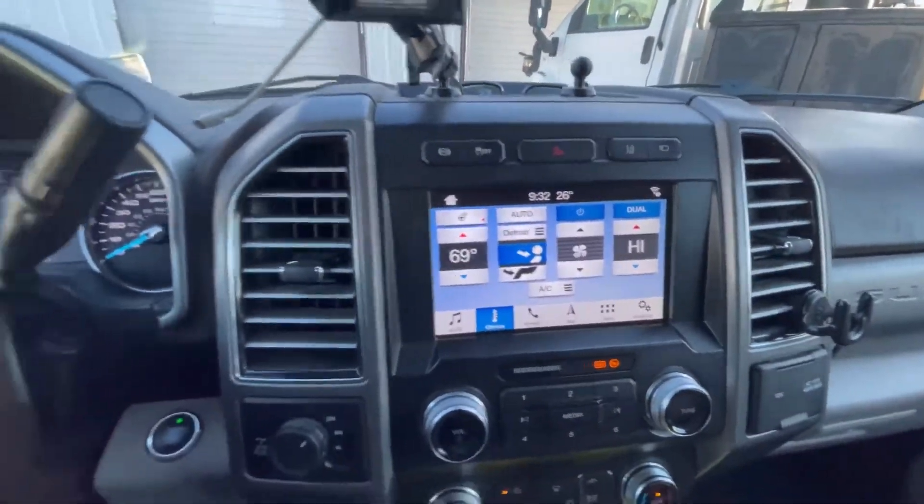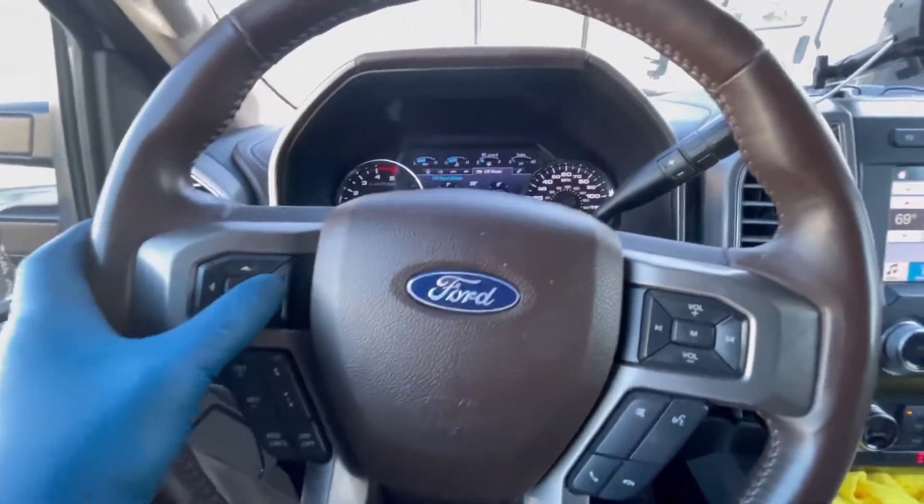Let me go ahead and show you — you can change settings and turn it on and off. I want to show you right now how to adjust the sensitivity and how to turn it on and off. So if we go to settings...